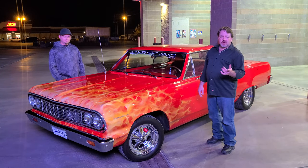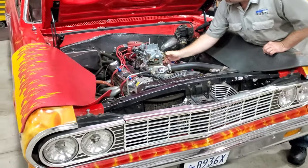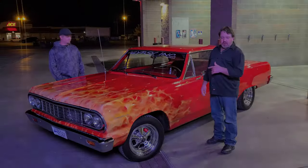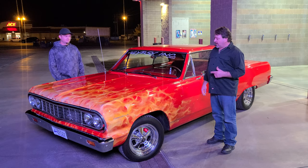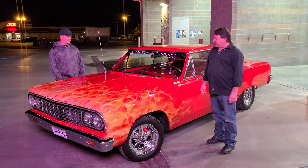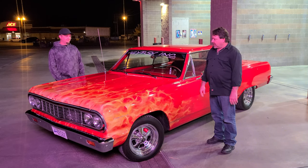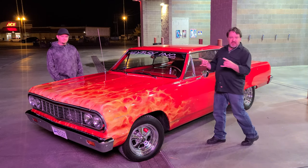Another thing we did to this car is we power-tuned it. This car could not do a burnout before, and you see what it does now. We love power-tuning cars. If you need any project whatsoever, we're open. Hit us up, and we'll see you next time.